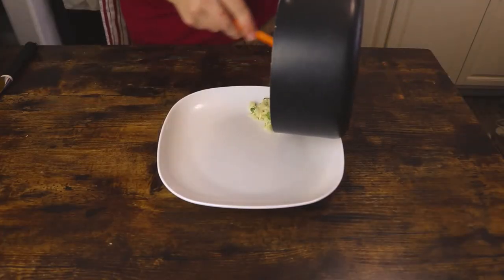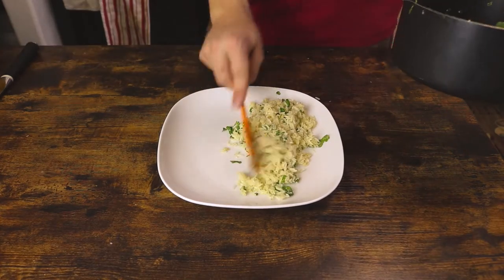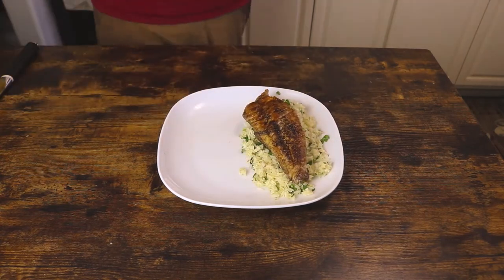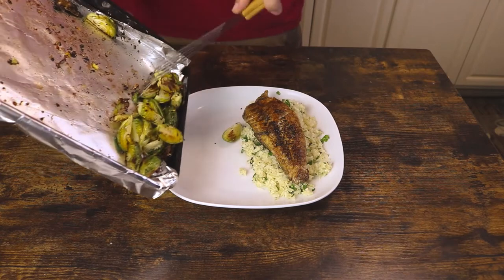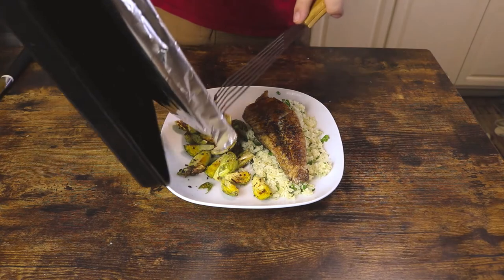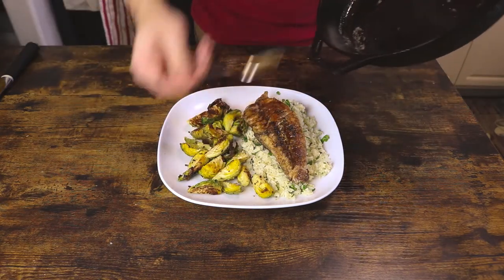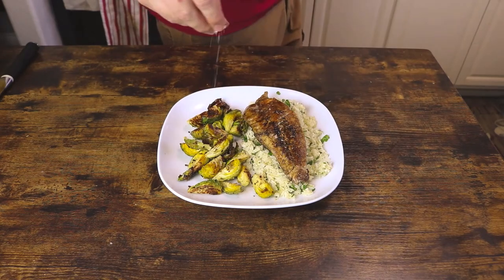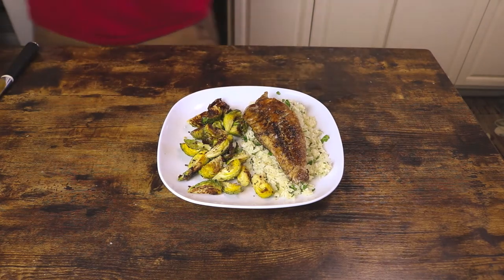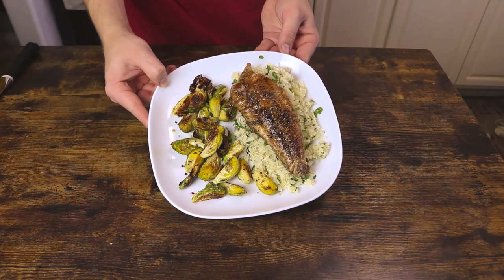Now we can plate up, starting with a very large mound of our beautiful cilantro lime rice. This acts like a bed that will keep our fish warm when we lay it right on top of it. Doesn't that just look delicious? It looks even better when we add our Brussels sprouts that have been nicely charred in the oven. I went ahead and added the extra butter from the pan — this is just pure flavor, there's no reason to throw it out. Finish with a little flaky salt and a squeeze of fresh lime. There you have it: blackened snapper with cilantro lime rice and roasted Brussels sprouts.